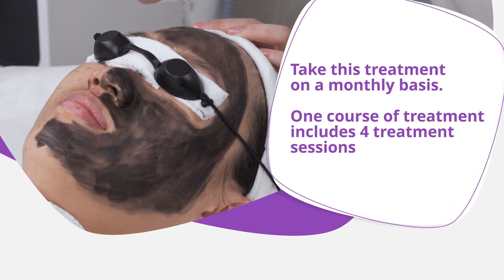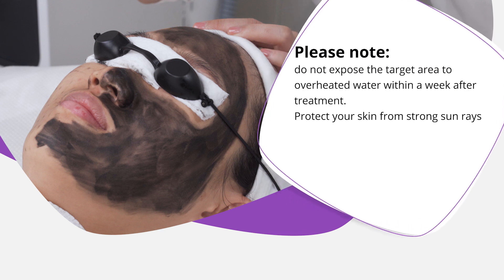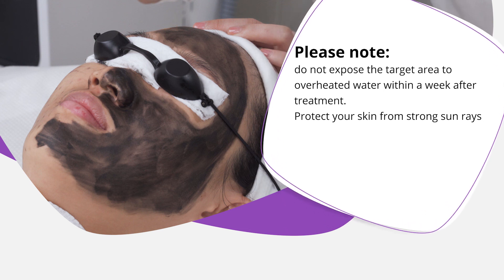One course of treatment includes full treatment sessions. Please note: do not expose the target area to overheated water within a week after treatment. Protect your skin from strong sun rays.